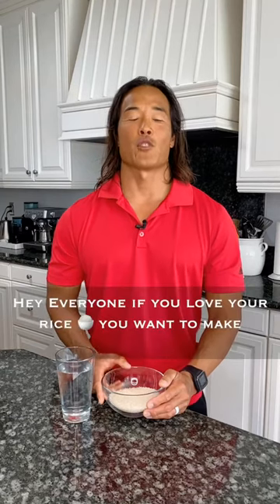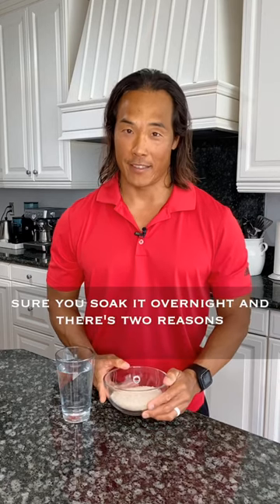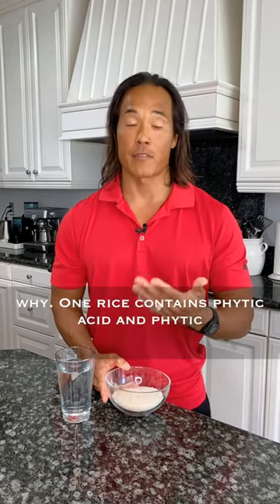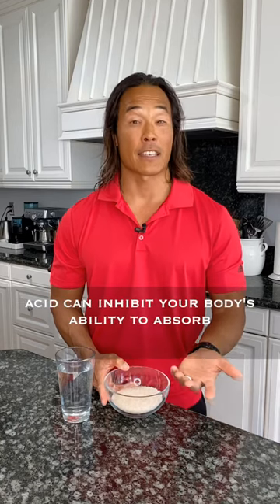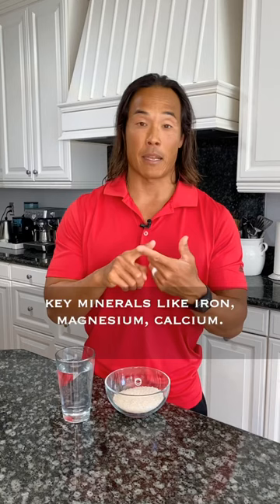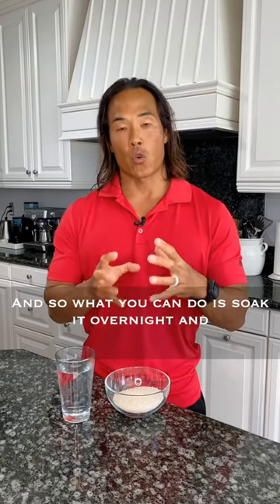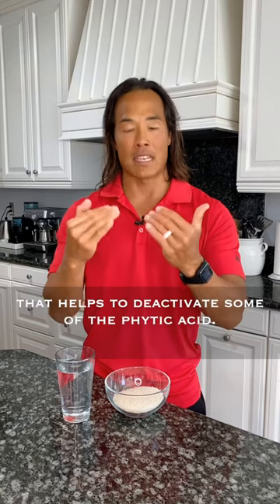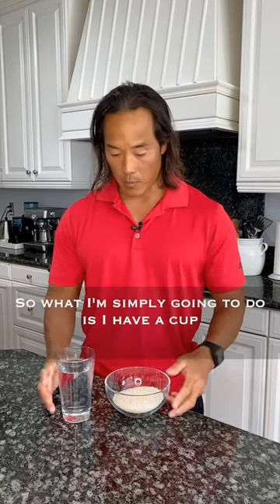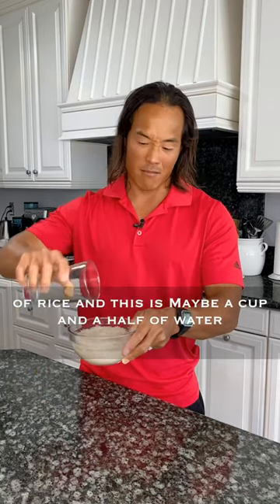Hey everyone, if you love your rice you want to make sure you soak it overnight, and there are two reasons why. One: rice contains phytic acid, and phytic acid can inhibit your body's ability to absorb key minerals like iron, magnesium, and calcium. Soaking it overnight helps to deactivate some of the phytic acid.